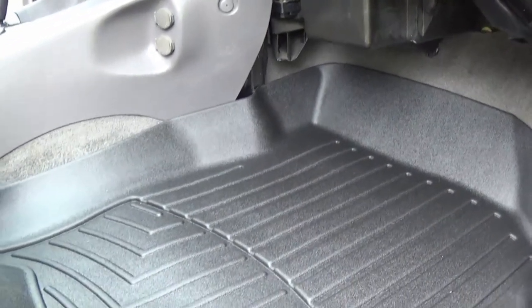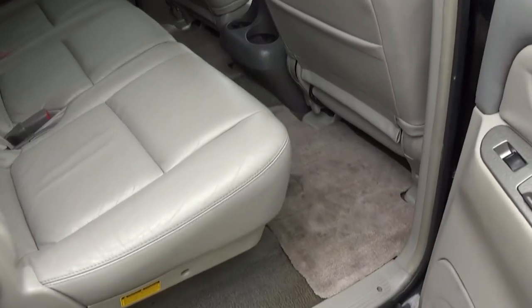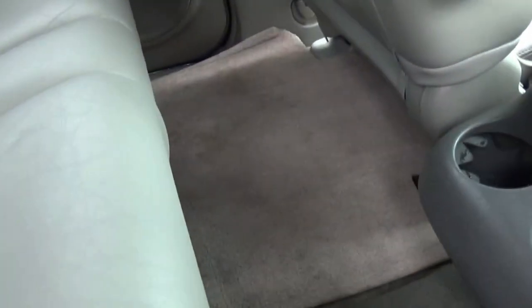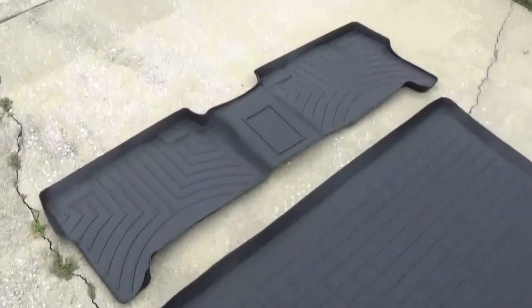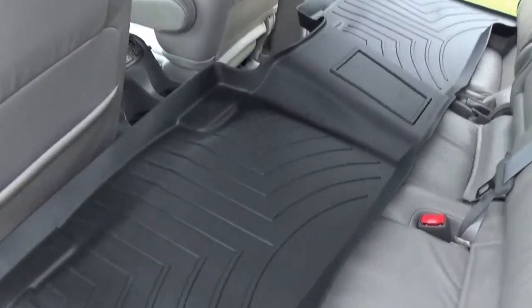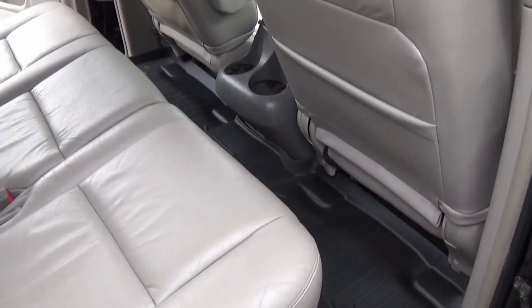We got our WeatherTech mat in looking good. We are in the rear middle seats — you can see this mat has just seen better days, so we're gonna go ahead and remove both middle floor mats. Here's the WeatherTech middle seat mat — it's all one big piece, which means it'll cover everything. It takes just a little finesse to get it down in here; you just gotta kind of push it into place on both sides.